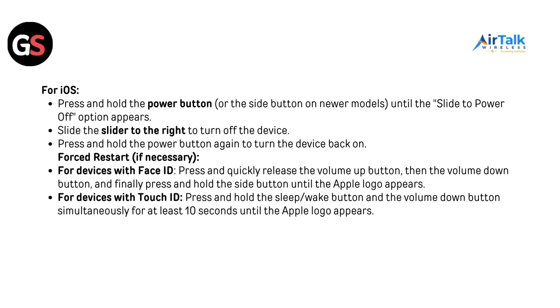For iOS, press and hold the power button or the side button on newer models until the slide to power off option appears. Slide the slider to the right to turn off the device, then press and hold the power button again to turn the device back on. Forced restart if necessary: for devices with Face ID, press and quickly release the volume up button, then the volume down button, and finally press and hold the side button until the Apple logo appears. For devices with Touch ID, press and hold the sleep/wake button and the volume down button simultaneously for at least 10 seconds until the Apple logo appears.